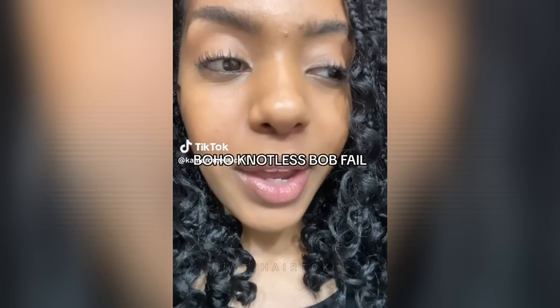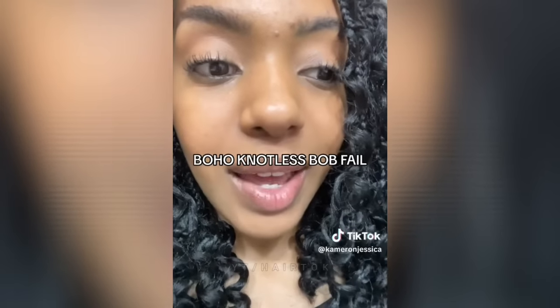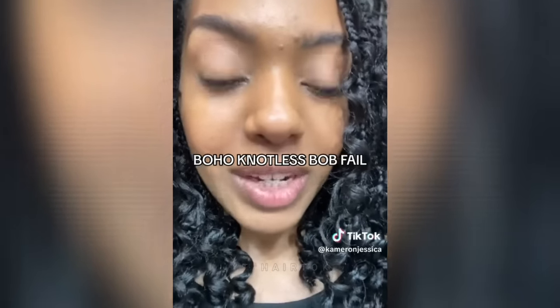So yesterday I went to get my hair braided in a boho knotless bob, trying something different — which I never do — and I should never do again because I hate my hair. I have to come on here and show you guys because I'm stuck with it for at least three weeks. I want to get my money's worth, so here it is. This is so embarrassing for me. I don't know what it is, but I just don't like it — it's way too full.